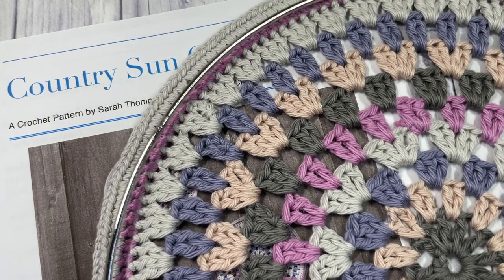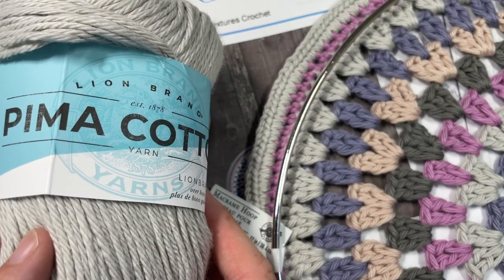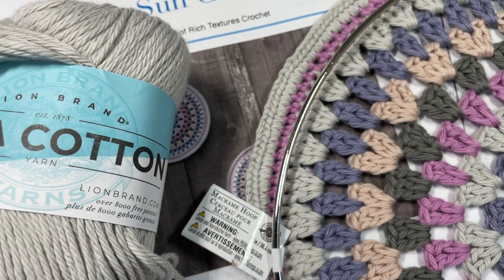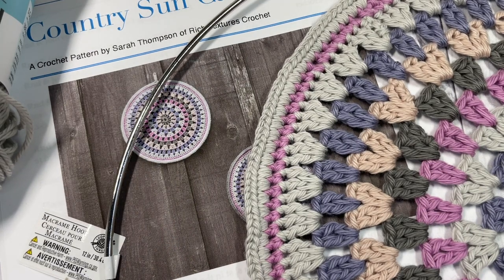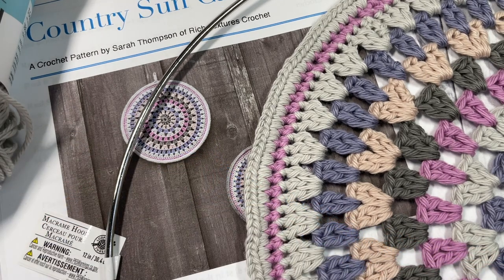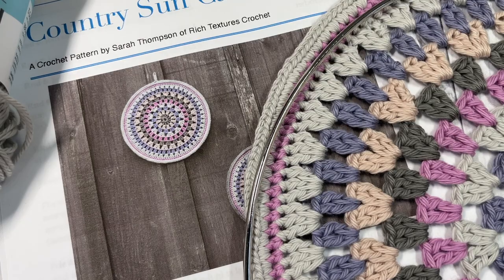For this project you're going to need five different colors of a worsted medium weight cotton yarn. I'm using the Lion Brand Pima Cotton. You'll need five colors and 50 to 100 yards of each. You'll also need a 12-inch macrame hoop, which I found at a local craft store, and a 5mm crochet hook. While you're here I invite you to subscribe — this channel is updated with free crochet patterns and stitch tutorials.